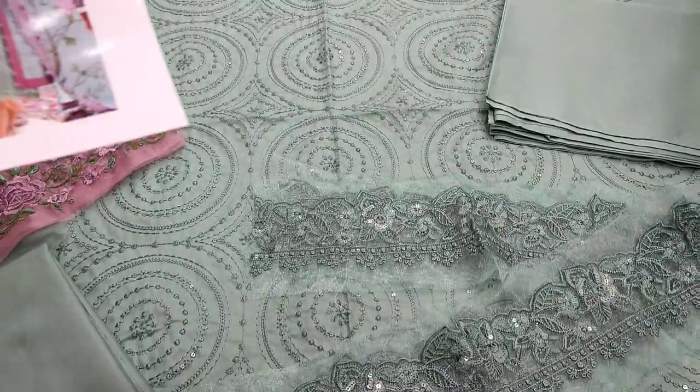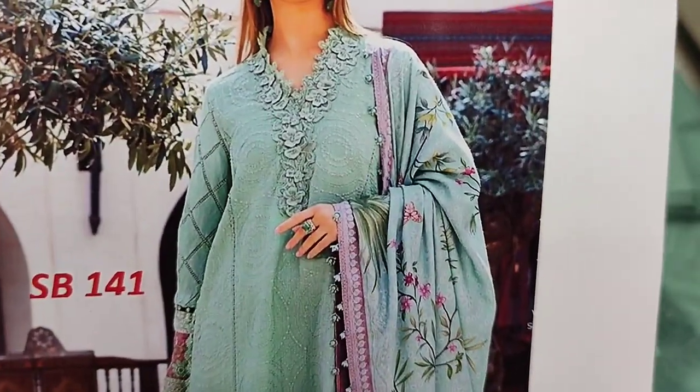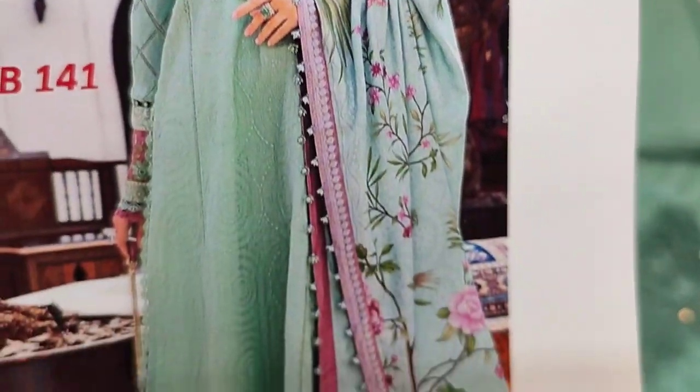This is the second color. This is the design of Maria. Cotton fabric.